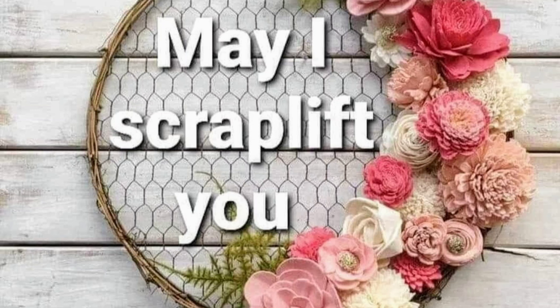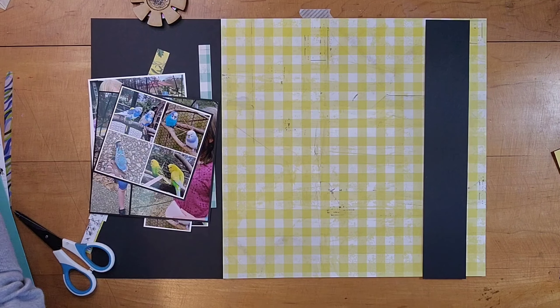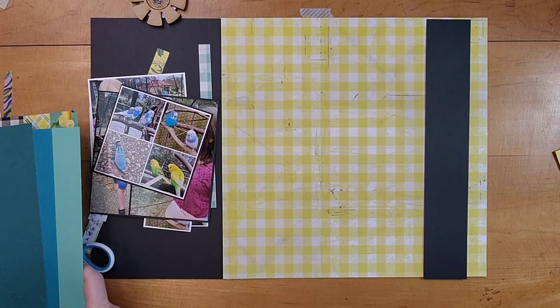Hi, it's Lisa Cuneo and welcome to my scrapbook table. Today is day 11 of May I Scraplift You and we are scraplifting Ashley the Scrapping Nerd. She posted this layout on YouTube on March 15th and I will show that to you in more detail in just a moment, and I will have a link to hers.